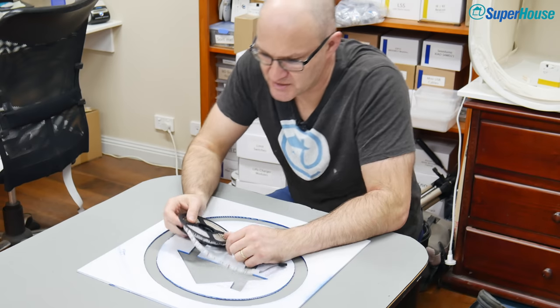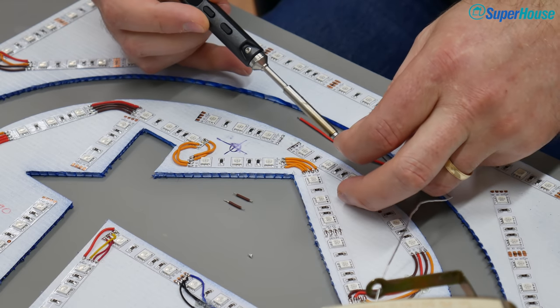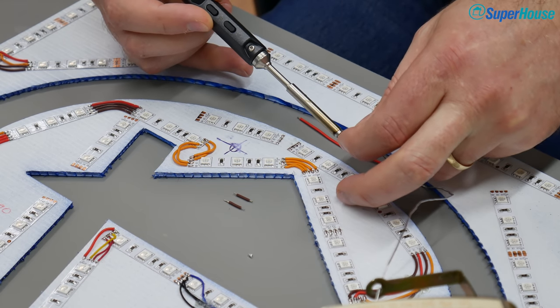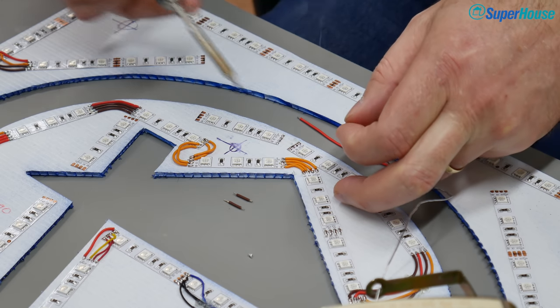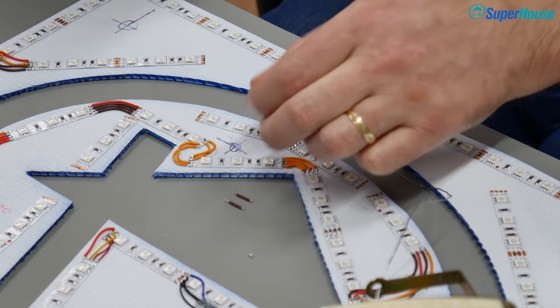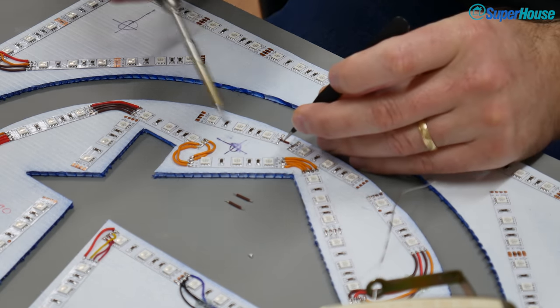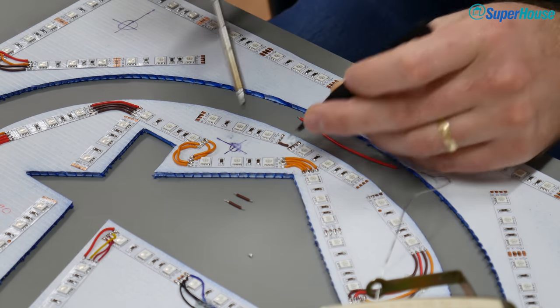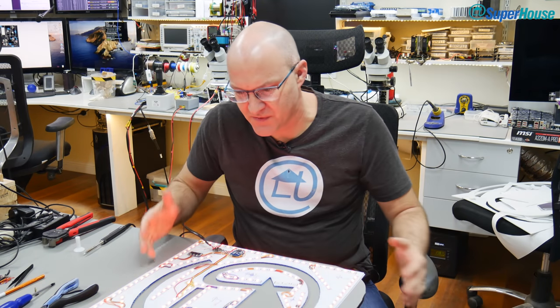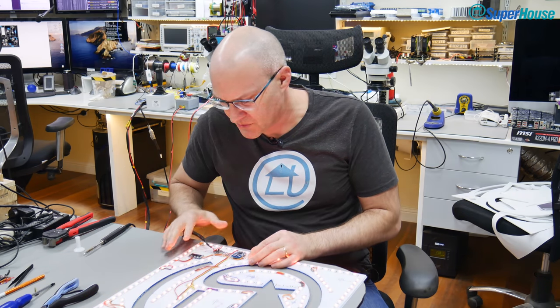For now I'm just going to stick this onto the back. To get the LED strip to fit around the logo, I had to cut it into little segments, stick them down, and then solder jumper wires between each segment. There are four connections: the common 12 volts and one ground connection each for red, green, and blue — so if you connect that ground to ground, that color illuminates. Now this brings us to something actually technically interesting — most of this video has just been me screwing around and making mistakes, but there is an interesting little thing here.